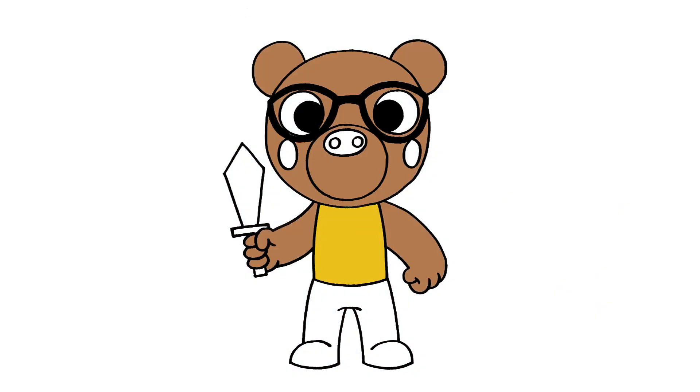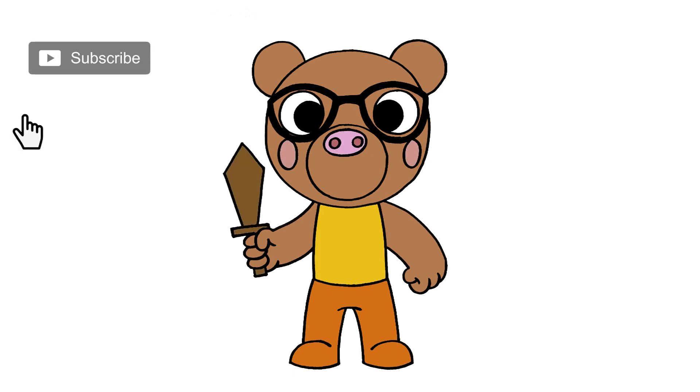And that's pretty much it — there's Pony from Roblox Piggy. I hope you enjoyed today's lesson. Make sure you subscribe and send me your requests in the comments below. Thanks for watching and we'll see you again soon.